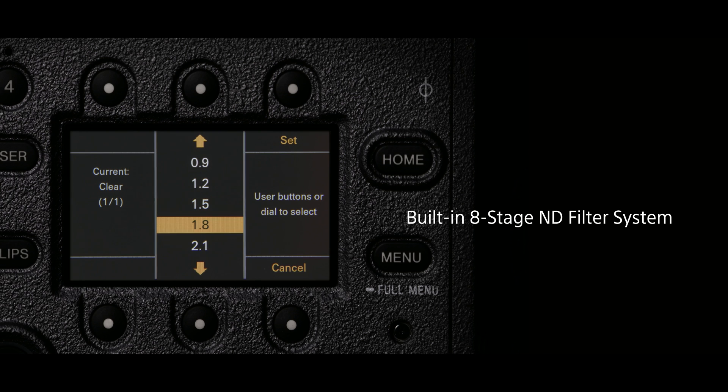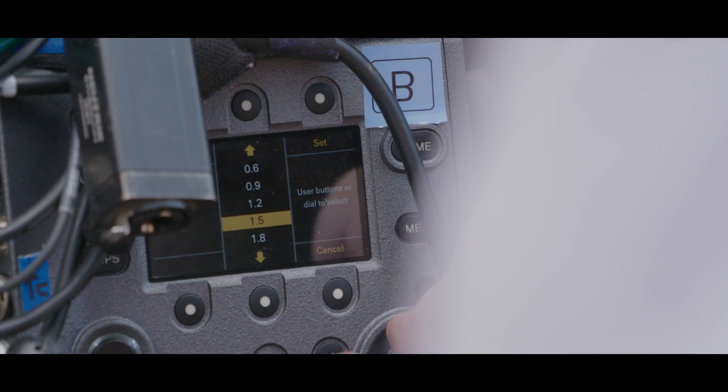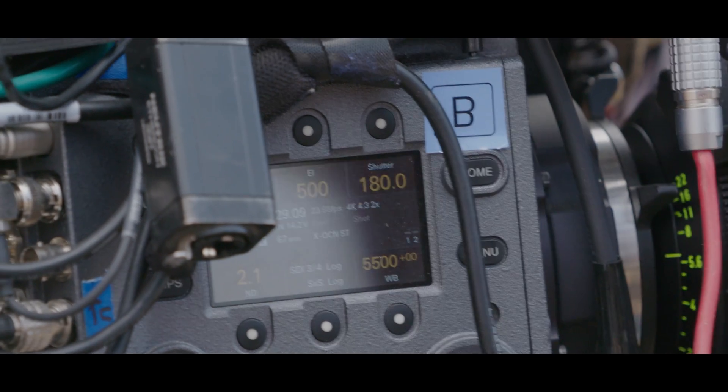All the NDs that are in the camera: 3, 6, 9, 12, 15, 18, 21, and 2.4. So I always figured it's really nice to kind of craft the depth of field.